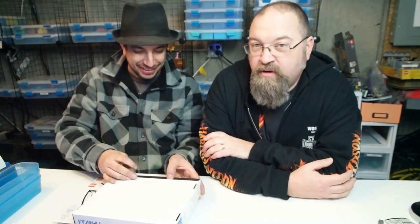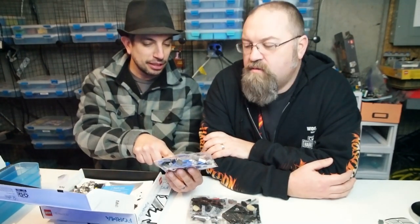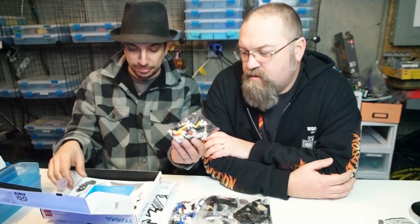I think it takes a couple of hours, because you won't get your enjoyment or relaxation if you rush. It's 293 pieces, so definitely. It comes with a lot of technical parts — some technical pins and some macaroni elbows, and then more technical parts.